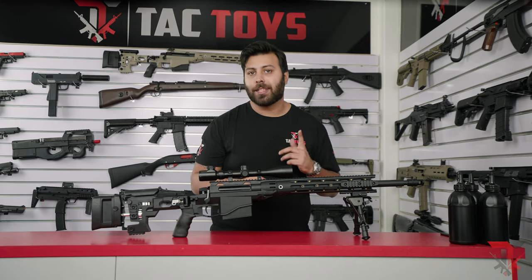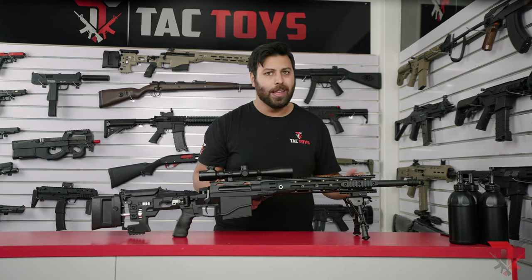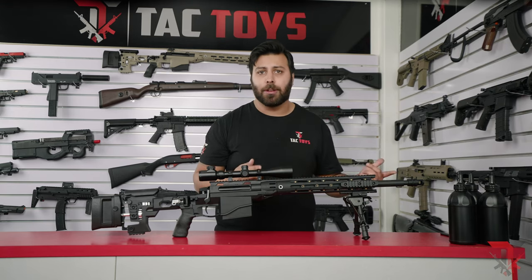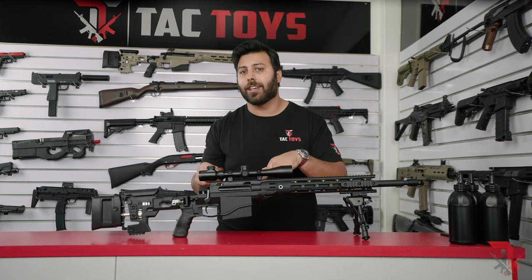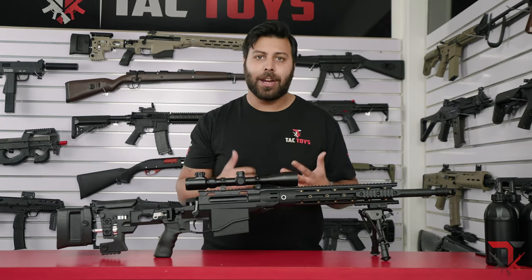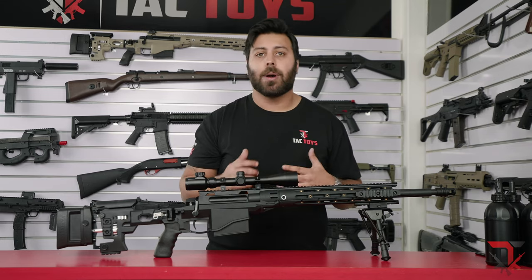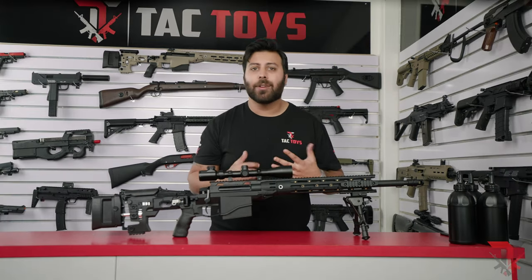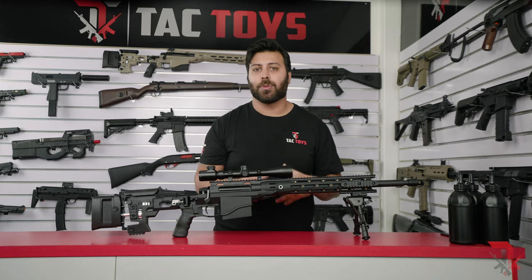From the testing we've done, the Remington MSR chronos at around 260fps with the stock shorter barrel and 240fps with the longer barrel. The fps does drop with the longer barrel, as the longer inner barrel itself has more air volume than the cylinder inside the blaster, which is something you want to avoid in a gel blaster. For an upgrade in fps, you can install the upgraded spring and with the shorter barrel, that will get you up to about 300fps. But since quite a bit of disassembly is required, I'd recommend this only if you're confident in modding blasters and have a bit of experience with upgrades like these.